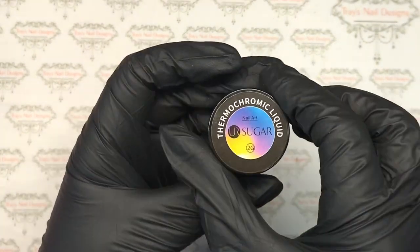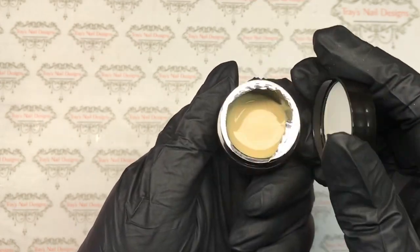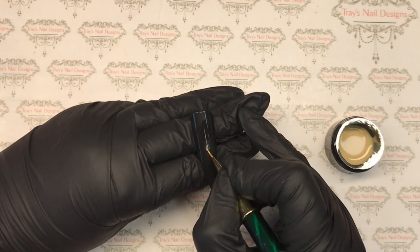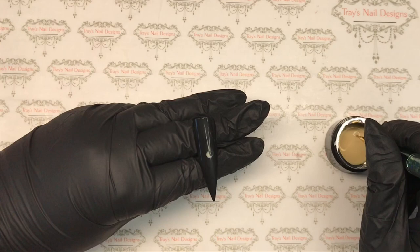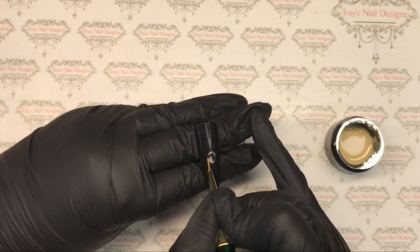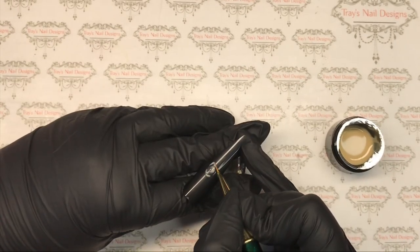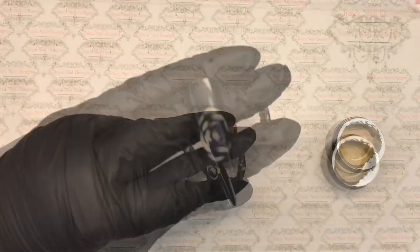Hello and welcome back! Today we're going to have a play with thermochromic liquid - this one is your sugar and it seems to be all the rave at the moment. I've seen it quite a few times in 2020. I did order one from AliExpress and I thought it was just like the magnetic gels that change color, and I honestly didn't see the big thing about it, but everybody seems to like it.